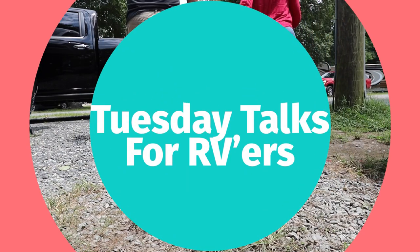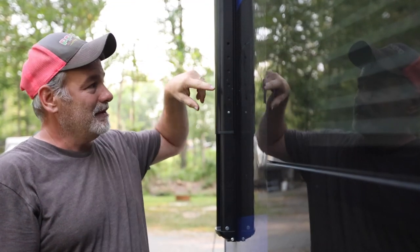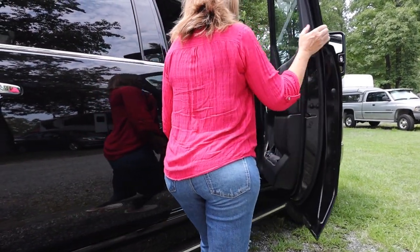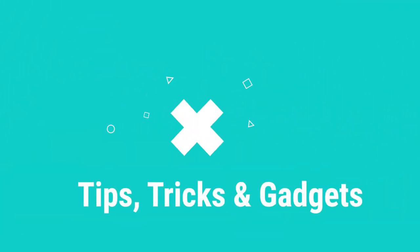Hey y'all, it's another Tuesday Talks for RVers. In the past, on these videos, we talked about tips and tricks and gadgets and cool little things for RV life.